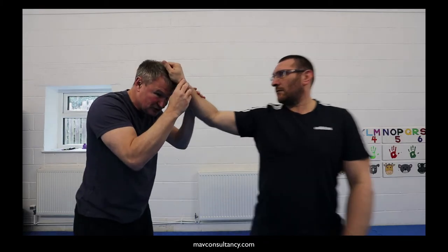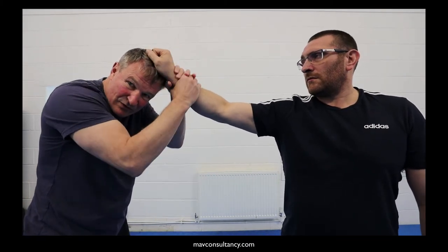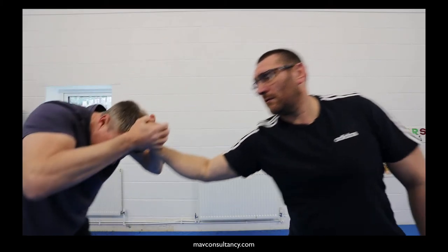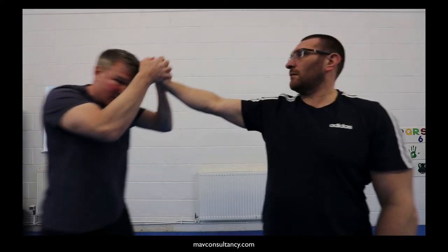We'll move a little bit closer so you can see the dynamics of it. We're coming in, we're protecting — rather than the wrists and just anchoring, this time it's the top of the hand, and just by stepping back. You're having to step back yourself and bringing it down in this kind of manner.